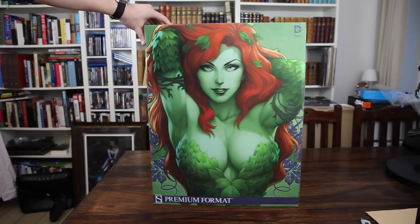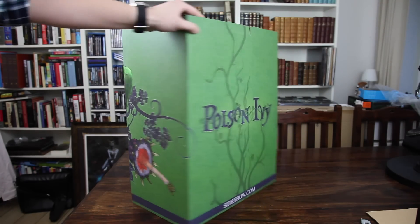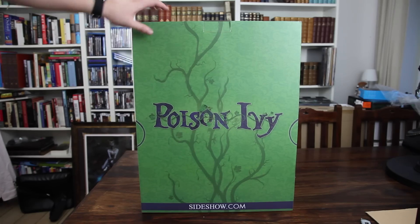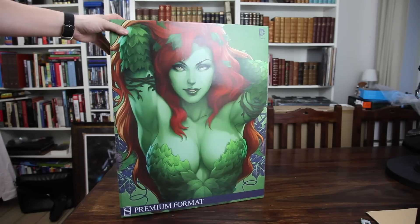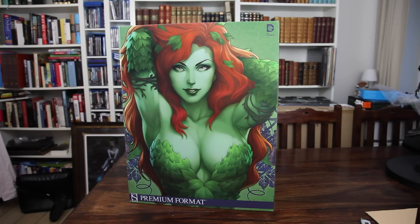As you can see, the artwork goes on the sides as well, and it's a really beautiful box with a beautiful green color. On the back we have the name of Poison Ivy with this viney texture, and it's just really nice looking — definitely one of the most beautiful art boxes that I've seen. I'm gonna take out the Styrofoam box now.